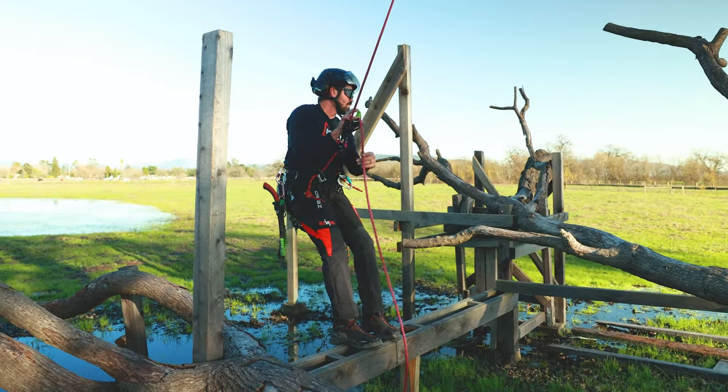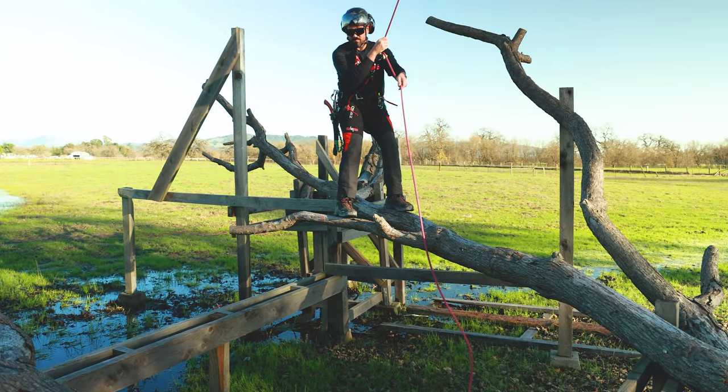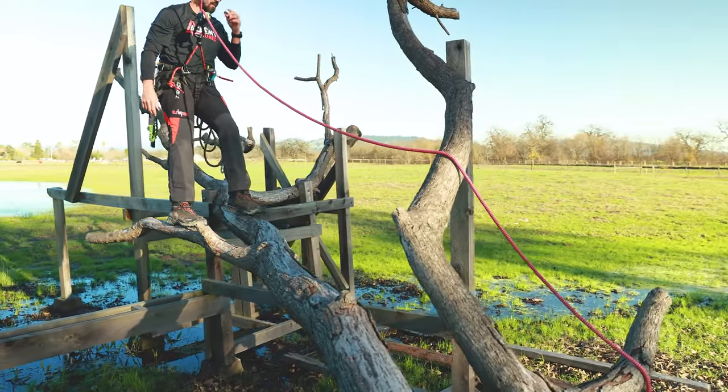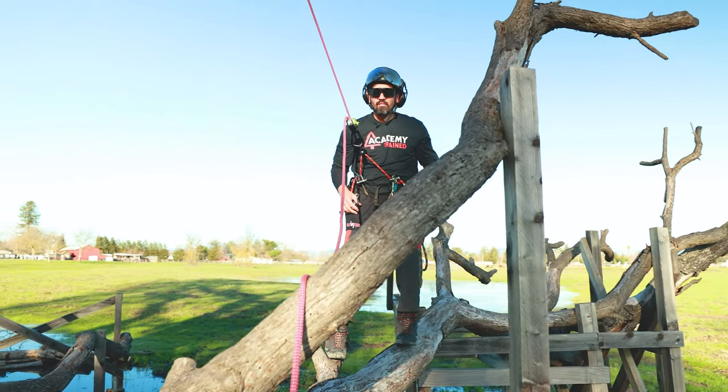If you want to support me, support the channel, check them out in the link in the description. Now back to the action. As I move over here, I'll talk a little bit about a redirect. What we want to do is reduce the swing potential when working on these limbs.